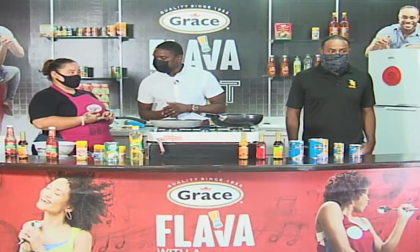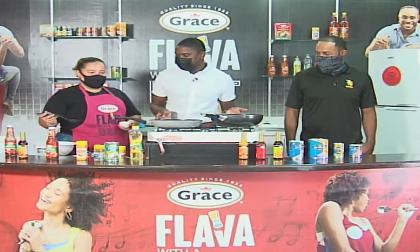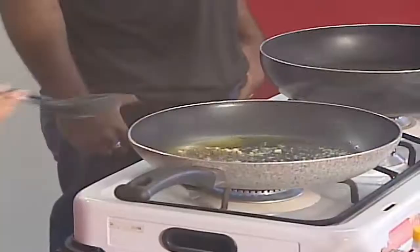Curry potatoes — why curry potatoes? I didn't think curry potatoes really go together. So are you going to fry the potatoes? It's a bit of frying and boiling. First, we're going to fry the garlic and a little bit of basil.